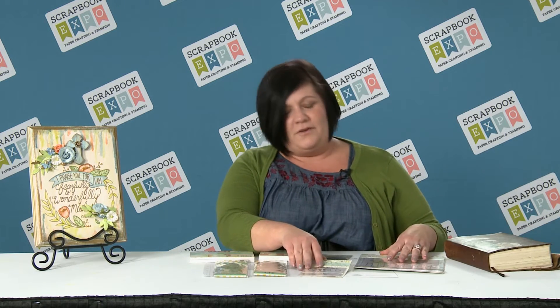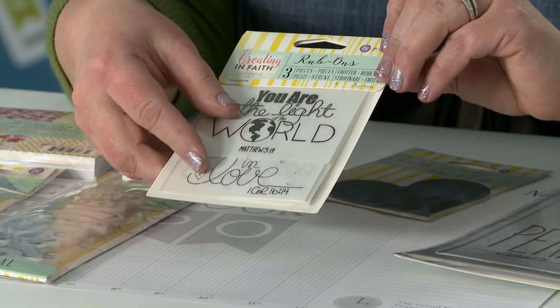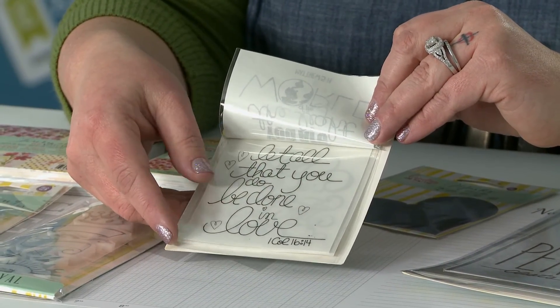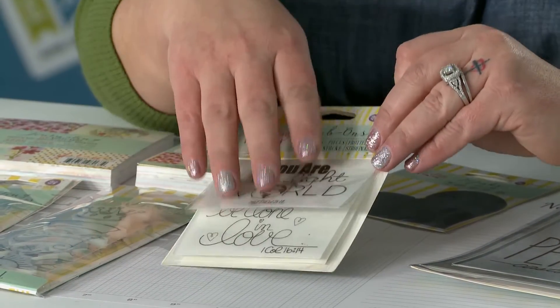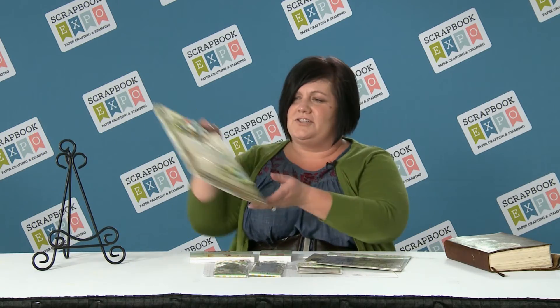Lastly, we have a few rub-ons. We have the smaller sizes that you can use on your smaller projects — they come in six designs, two packets of three. This is just one of those sets, and you can see they're really fun, nice little patterns and designs from the Bible. We've also made those designs in a larger size that you could use on your home decor pieces, which we have one right here that I'd like to show you.